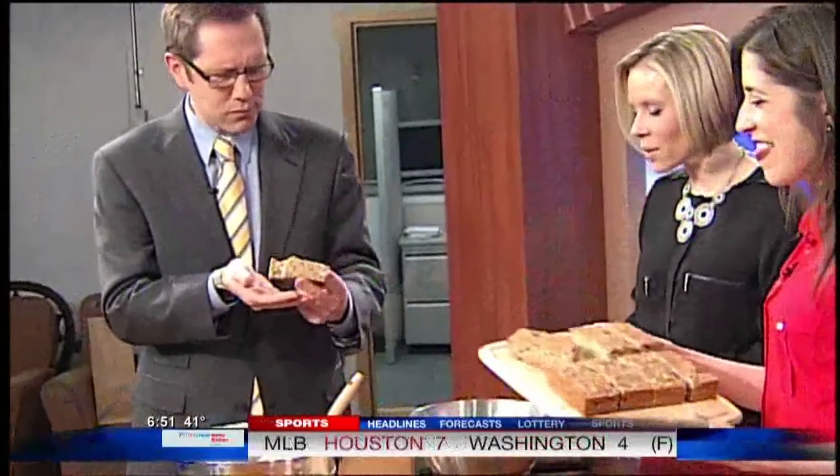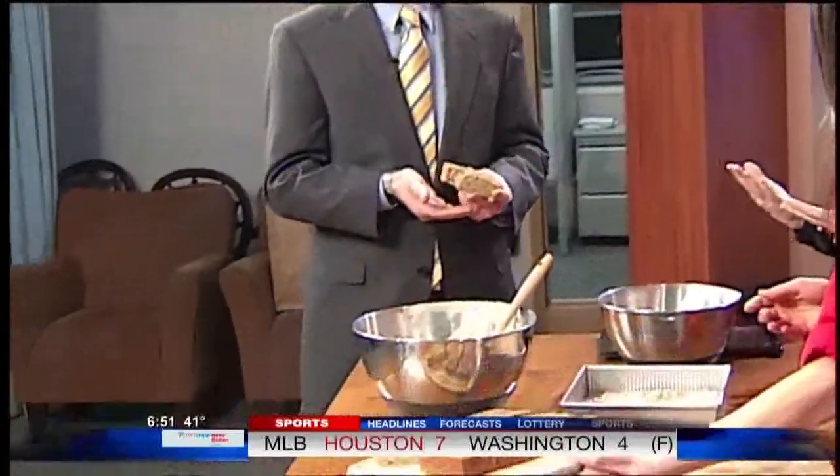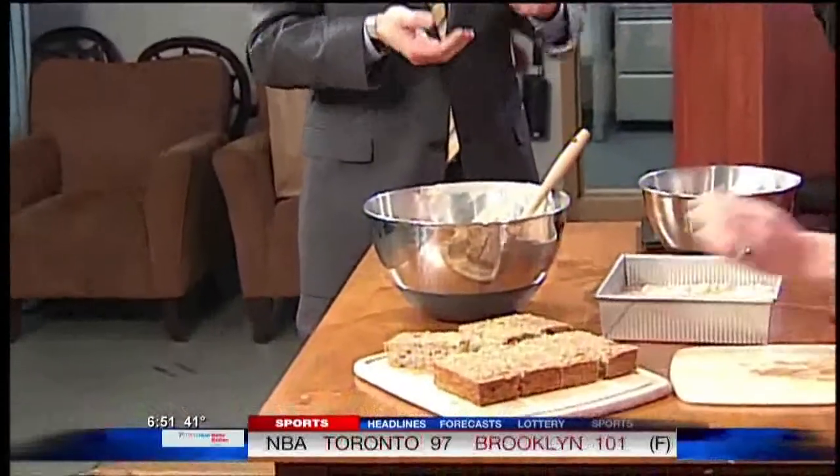Thank you so much. It feels like it is going to be filling — that's all I need for breakfast. If you want that recipe, head to WKOW.com. We'll have a link to the Law Student's Wife blog where you can find that and some other great ideas from Erin Clark. Thanks so much.